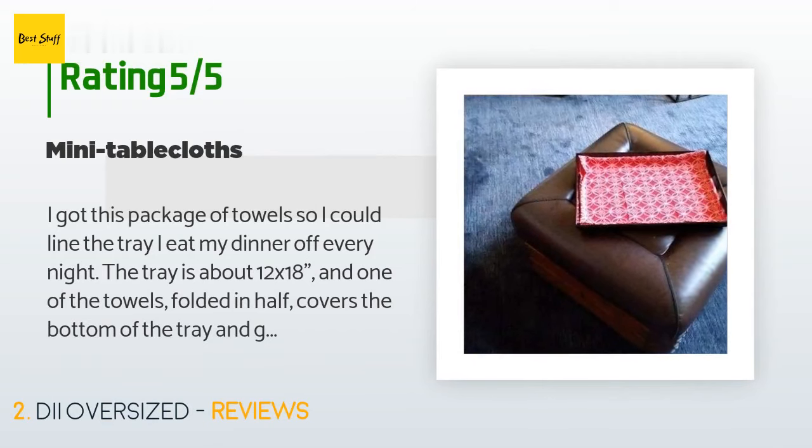A customer said: 'I got this package of towels so I could line the tray I eat my dinner off every night. The tray is about 12 by 18, and one of the towels folded in half covers the bottom of the tray and goes a little bit up all the sides. I haven't washed it yet so it will probably shrink, but I'm confident it will still fill the bottom of the tray. It's nice to have a towel that will absorb drips and spills but is not fluffy — the flat texture allows me to set salt shakers, cups, etc. on it.'